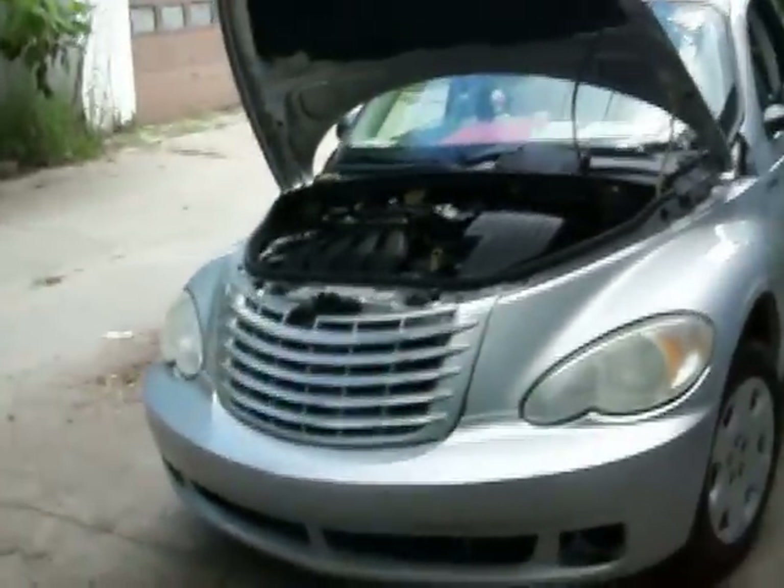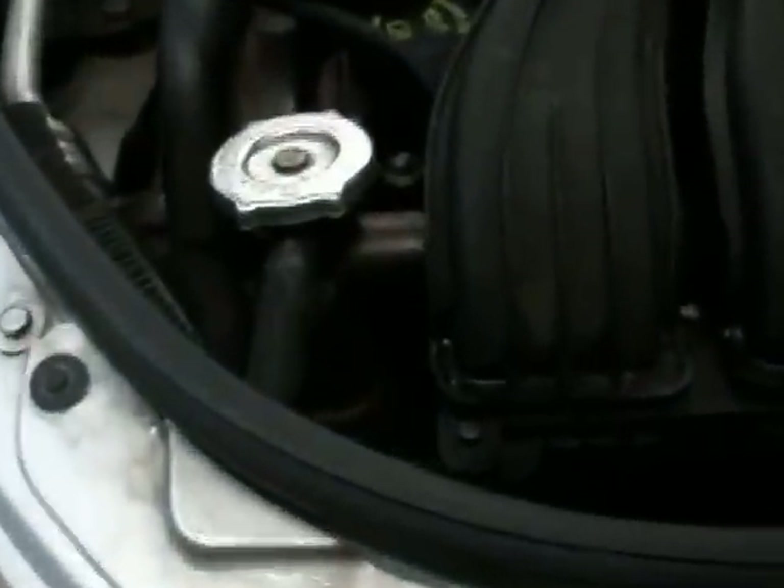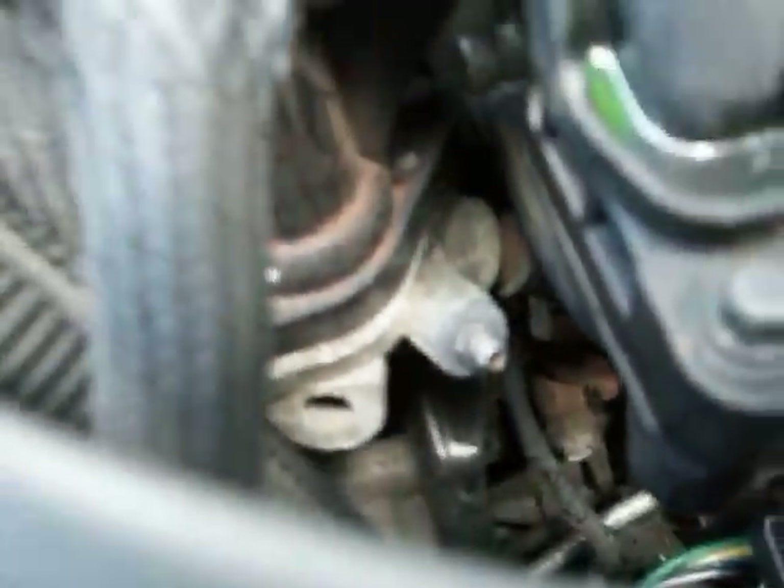Yesterday we had part one where we showed that they were not using the bleeder valve when they were going ahead and trying to fill the radiator full of antifreeze. Now our radiator is full of antifreeze, completely full. There's no air bubbles in the aluminum block, and our reservoir is filled properly for our engine.